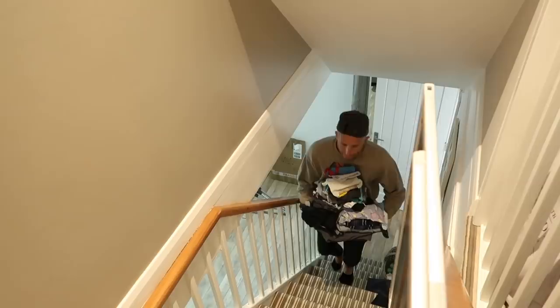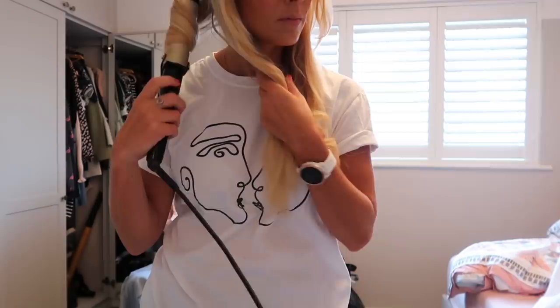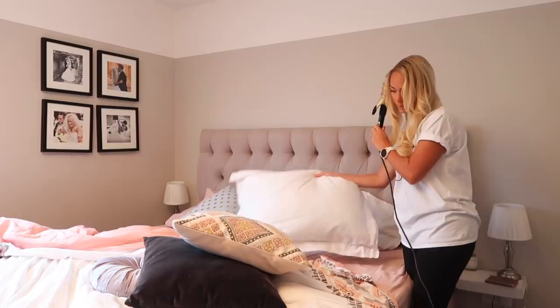Then I caught Matt coming upstairs with loads of laundry — you can see he's just thrilled with the amount of laundry we have to do in this house. Then I'm going to do my hair — I'm using a Babyliss curler. I like the way it curls my hair, but frustratingly it never works when we're away — something to do with the voltage. And I'm also trying to make the bed and multitask while I'm doing my hair. This is the effect it has on my hair and this is my makeup for the day.